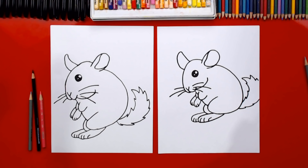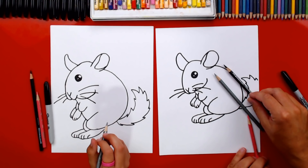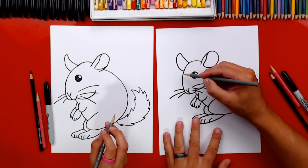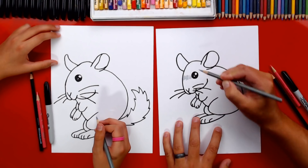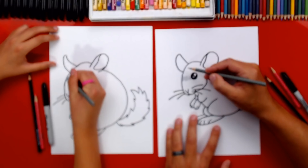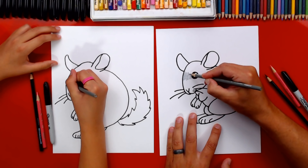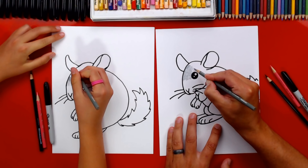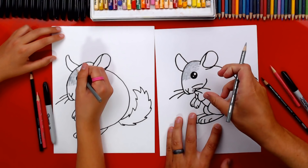Now we need to color! Start with the regular gray colored pencil — it might look black on your screen, but it's gray. Use short back-and-forth strokes, starting on his forehead. Chinchillas have short fur, so short strokes are important — long strokes would make him look like he has long hair. Turn your strokes to match the outside shape of the head so the fur looks like it's going around his head.